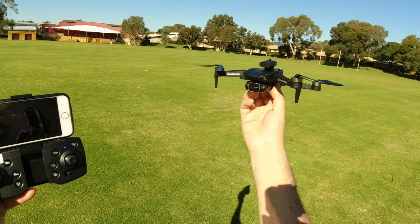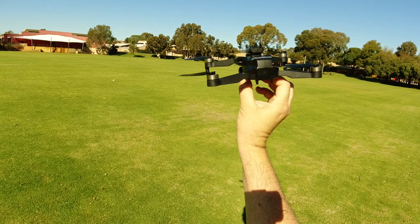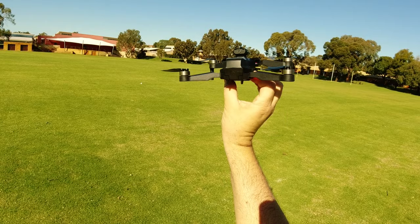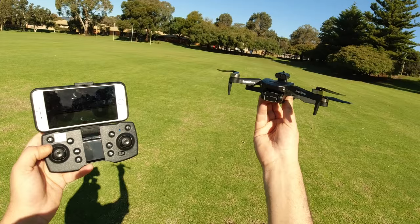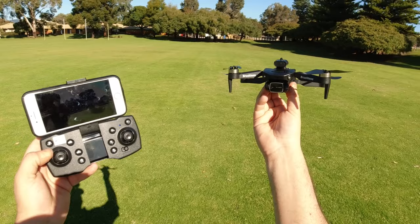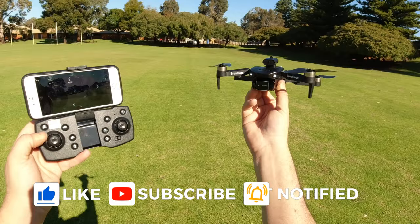Extra batteries are dirt cheap for this drone, and the E100 and LSRC S1S all share the same 3.7V 1800mAh LiPos. Anyway guys, thanks very much for watching this revisit on the K Eagle drone from JJRC, the H115 - it's new to the market. I hope you enjoyed this second flight test. If you're new to the channel feel free to subscribe, like, comment - all that good stuff. Catch you on the next one, happy flying!